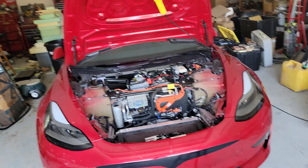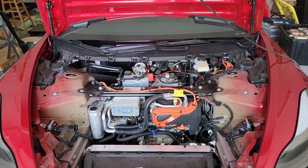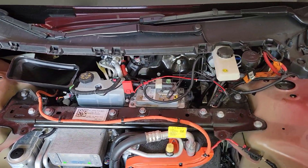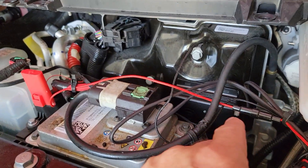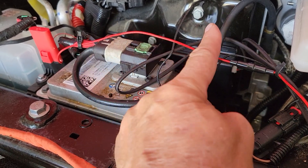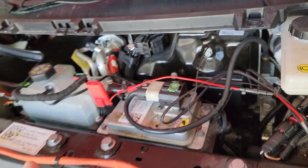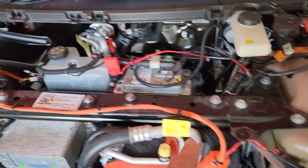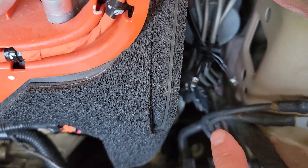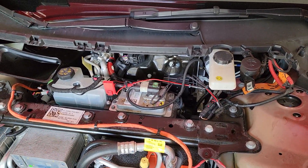I'm going to show you. Get the car apart — there are other videos that show you how to do that. What I did was install this box right there. Got power over there, ground right there. It's got lights — a light there, another light down in here. There are LED lights and lights on the unit. The unit cycles.